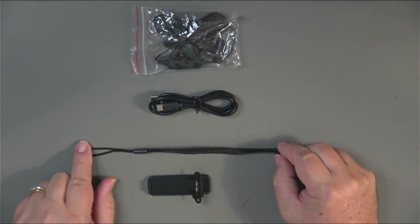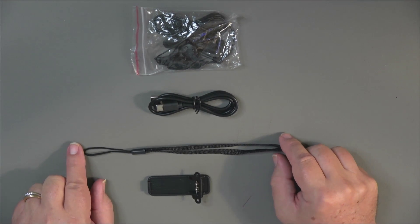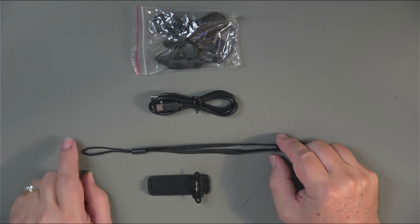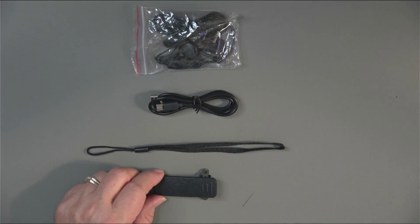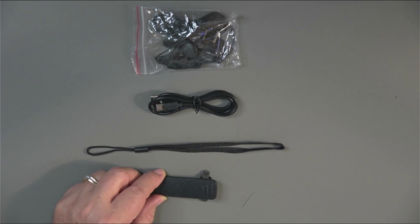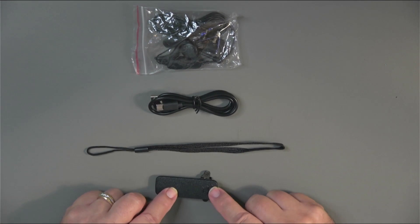The ever-popular wrist strap or lanyard that comes with the radio — I tend to put them on. I like them because I can be kind of klutzy with little radios, and having it on my wrist when I'm using it works well for me. Here is the belt clip, and the belt clip connects to the battery of the radio. There are screws in the battery itself so you can mount the belt clip.